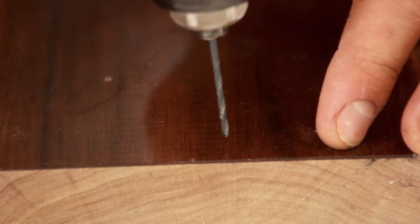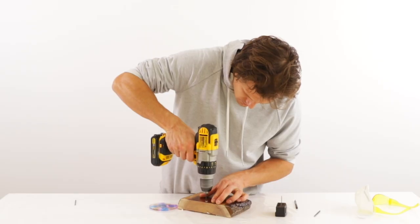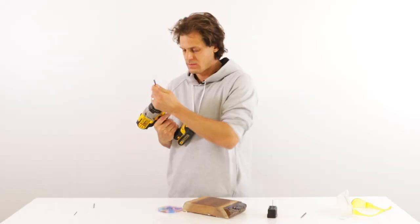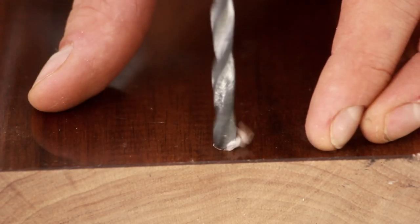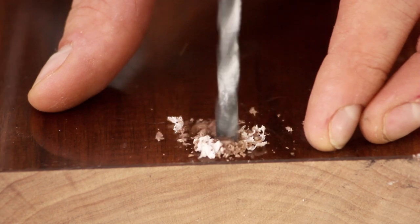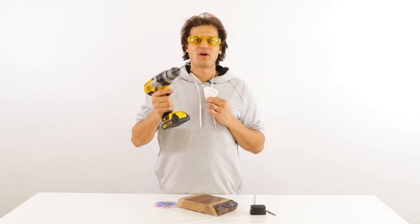First off, don't drill too close to the edge. You're gonna want to start off with a small drill bit and drill through all the way first, and then work your way up with larger bits until you get the size that you want. This will help avoid the risk of cracking. So as long as your art resin is cured, you should have no problem drilling it.